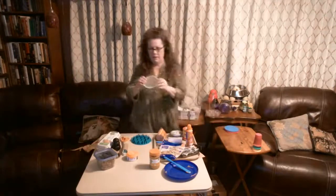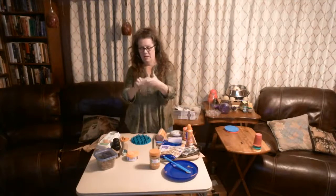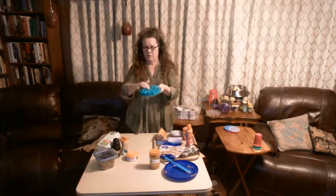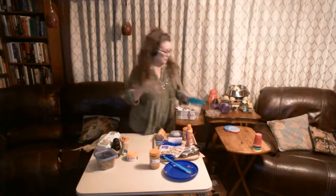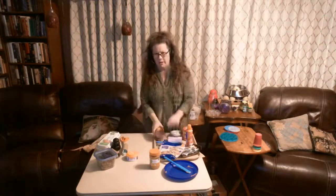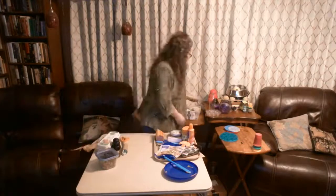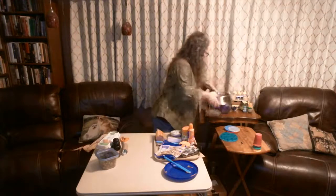If you don't have a licky mat, a plastic lid from a barbecue sauce bottle works — smear stuff on there and let your dog lick it. There's also a purchased slow feeder where you can put dry food and wet food and let your dog lick it out. There are a million slow feeders on the market. Let's talk about slow feeders for a second.